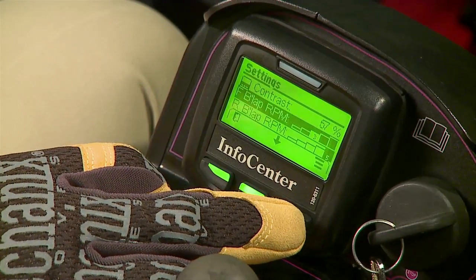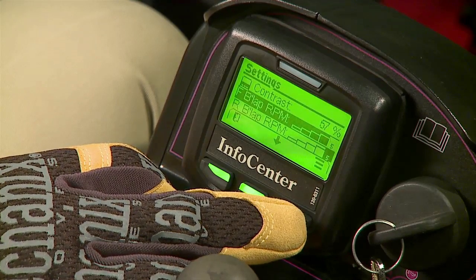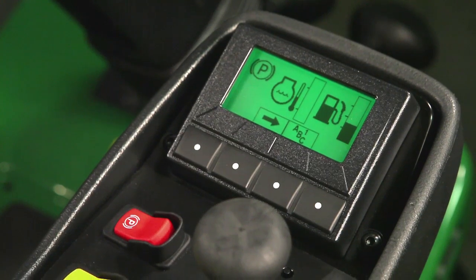The Toro InfoCenter reel setting uses a general bar graph and does not lock in precise reel RPM speeds. The John Deere Tech Control has features the InfoCenter doesn't even offer.